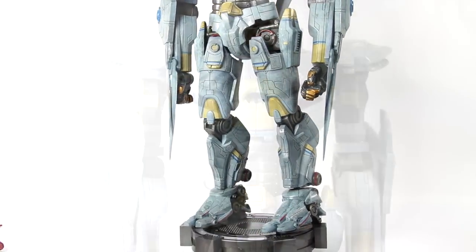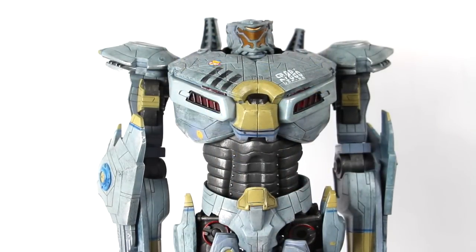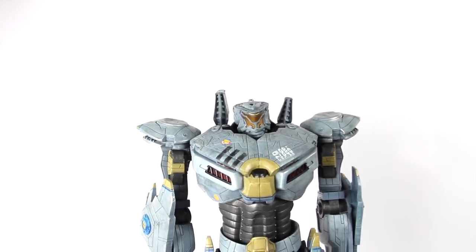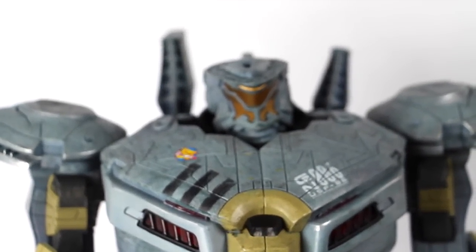Let's go ahead and take a closer detailed look at Striker Eureka. We're going to go through each section of the figure. There is a little bit of assembly required — it's a little bit difficult to get the rocket booster fin things in the back. I'm going to lift the camera up just a bit and give you a close-up on the head sculpt.